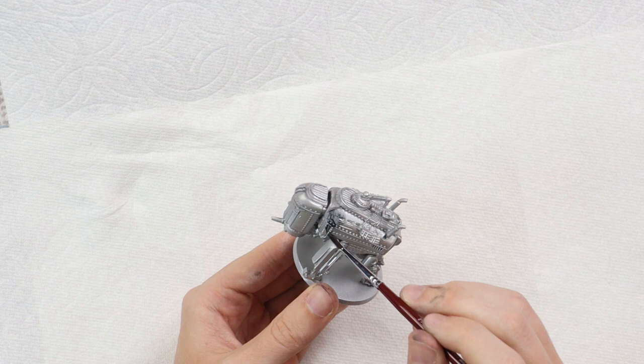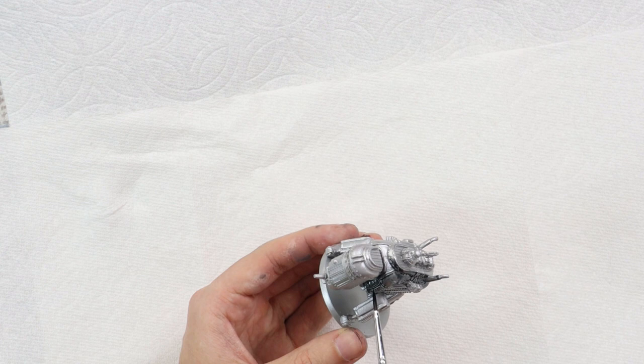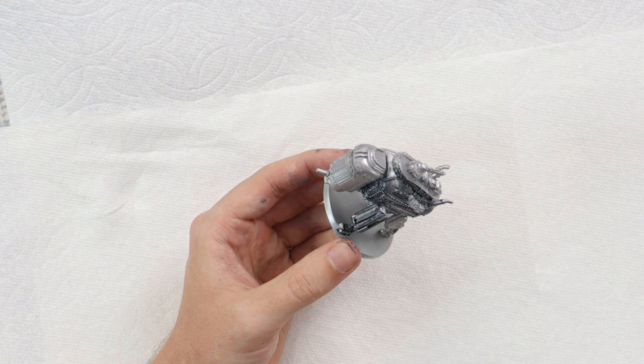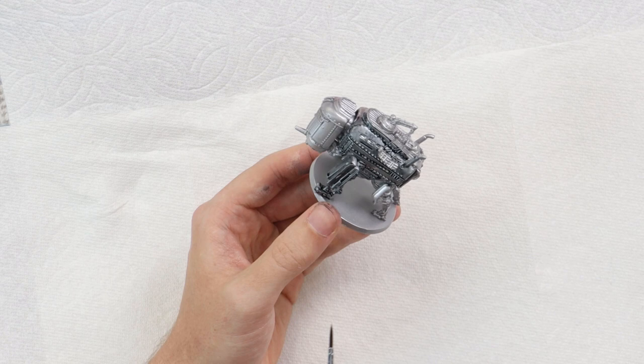Wow, it's already looking so good — a nice effect, a little bit darker. We can brighten it up when we get to highlighting. The brush is a little small for these minis, which are bigger than expected. A little more thinner might be added to the paint to keep that silvery color a bit brighter on the rest of the miniature.